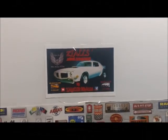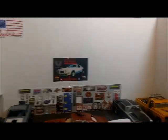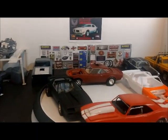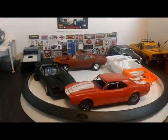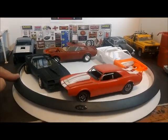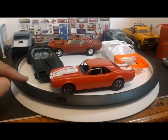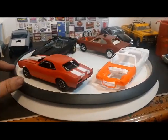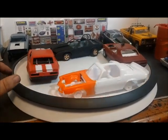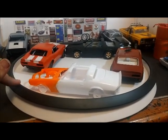Hello everybody, 2Tall here. Welcome to 2Tall's Model Car Garage. The title of this video is going to be called Camaros Galore. As you can see, we've got a lot of Camaros on the bench. I realize that I've been building a lot of Camaros lately, so this is going to be pretty much a video about Camaros — pretty much a bench update.